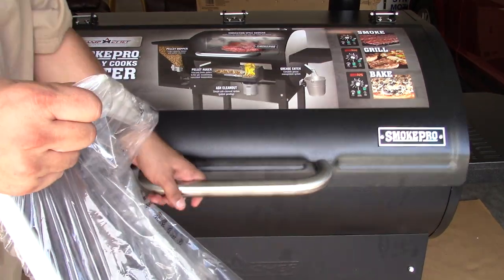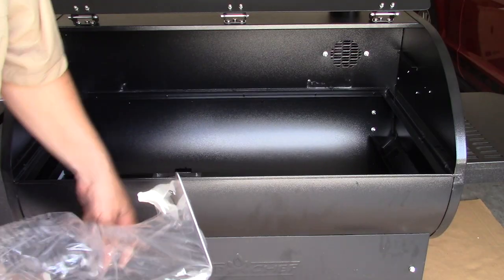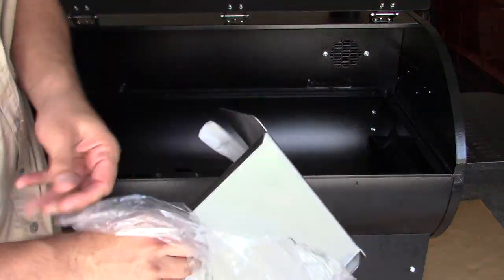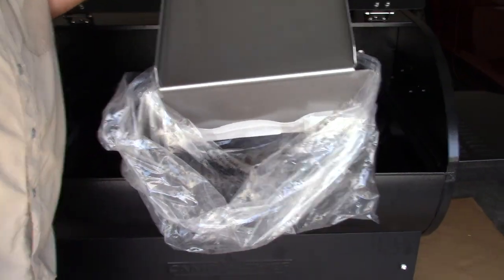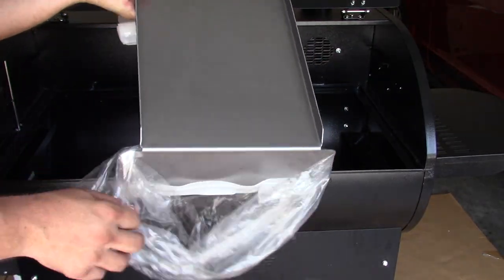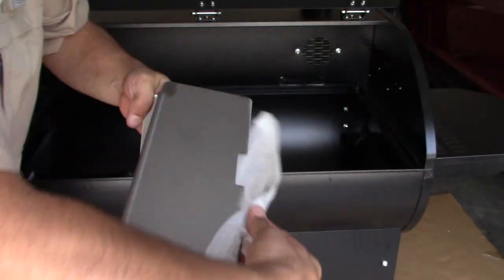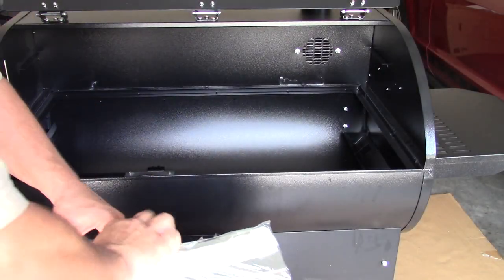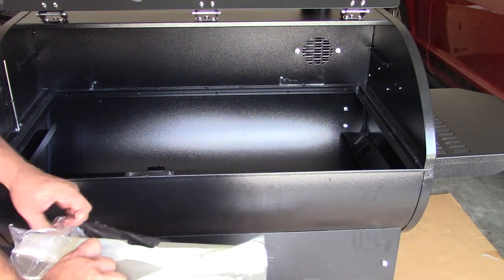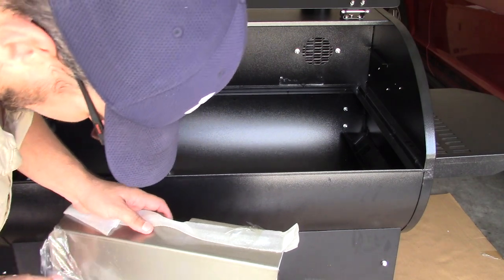Now it's time for the heat deflector. But before you do that, they say you need to wipe it down — I'm going to do soap and water. Wow, this thing is pretty greasy — I guess it's the packing grease on it. It almost looks like they put motor oil on here. I'm going to go inside and get some Dawn detergent and wash these things off. For the drip tray, I can already tell I'm going to be covering this thing in aluminum foil, because aluminum foil is the duct tape of barbecue — it's good for just about everything.